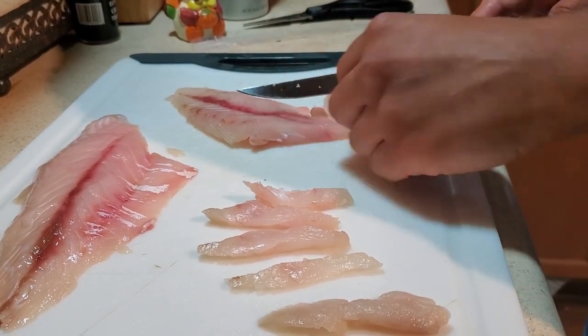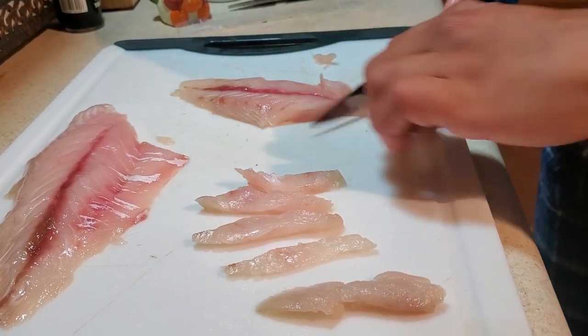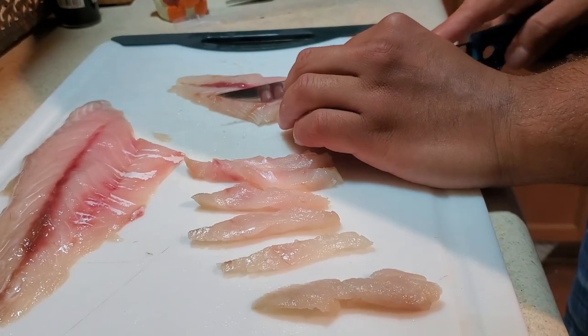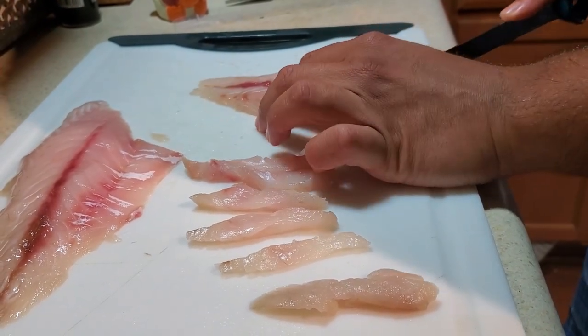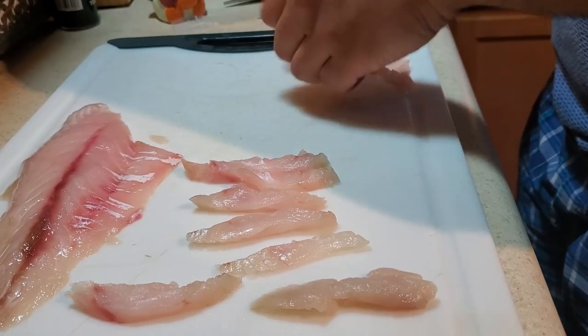I'm just going to do that with one of these fillets here. The other one we're going to pan sear with some butter, garlic, lemon, and some cilantro.